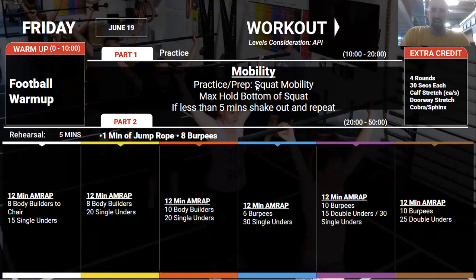Friday, we start with mobility — loosen up and hold the bottom of the squat for as long as you can. This doesn't have to be a loaded squat; just sit at the bottom as if you were a child playing on the floor. Toddlers can sit in the bottom of a squat for 30 minutes to an hour. As adults we stop doing that, so the idea is to get back into that feel. If you can't hold it that long, come out, shake it out, and get back in. We'll go for at least five minutes.